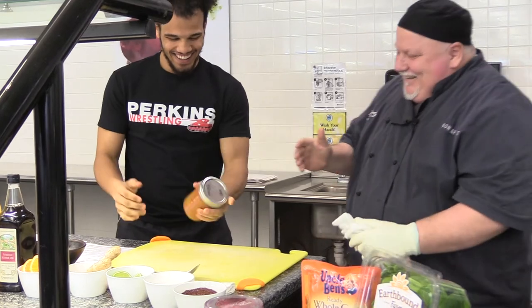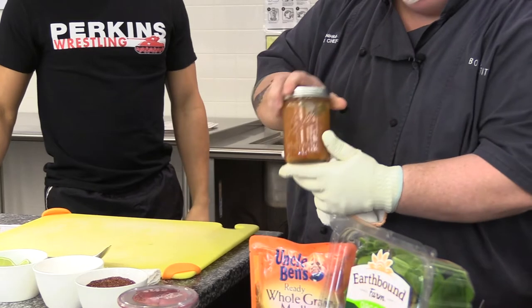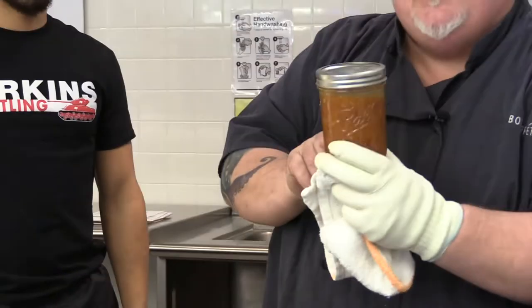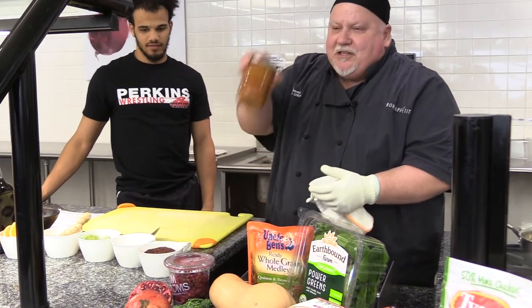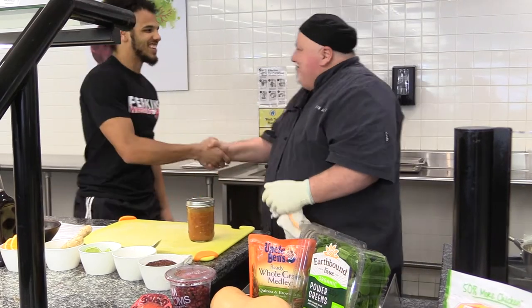You just want to get it really well combined. It'll kind of come together and become a little thicker. This sauce is great — you probably only need about two ounces of it for a single serving. It'll keep in the refrigerator for a week or more, just keep it cold. So this is our dressing. That was really, really simple. Thanks for your help, Seth.